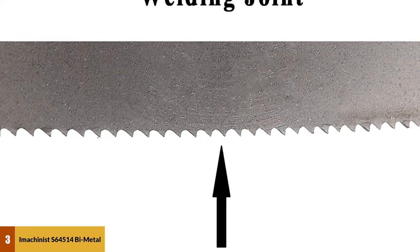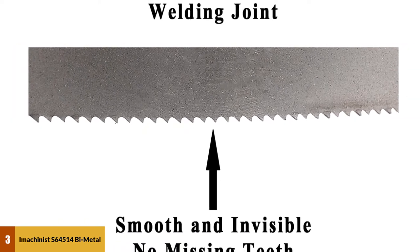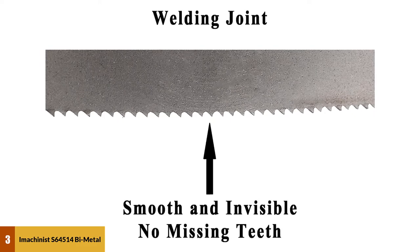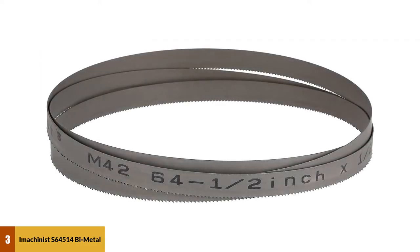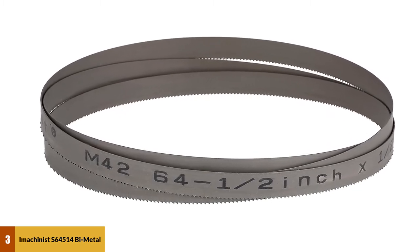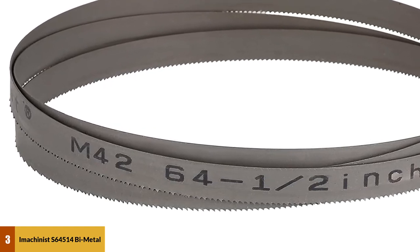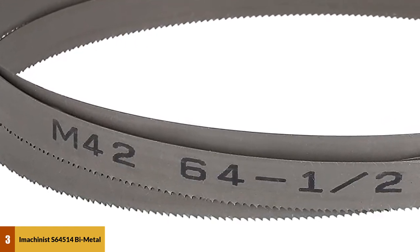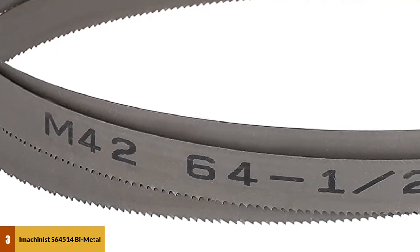It has 14 teeth per inch of blade, with a teeth profile fixed at a spacing of 1.8 millimeters per tooth. The teeth are standard and designed in a 90-degree position, alternating left and right. This blade's joints look very solid. If you are looking for the perfect blade to cut soft metals and thin pipe profiles, this type of blade is the best option and will help you deal with a variety of cutting activities.